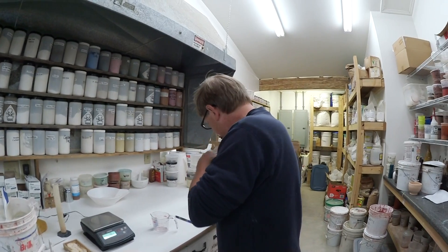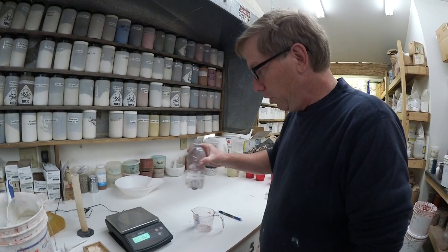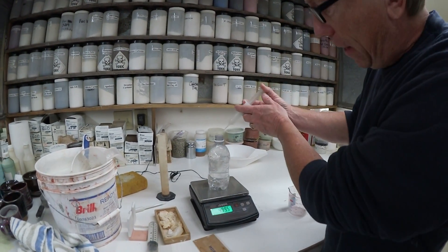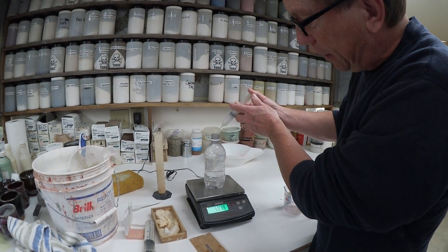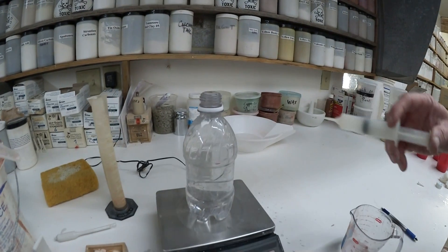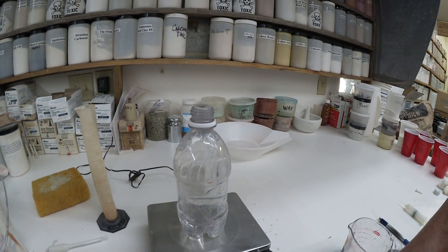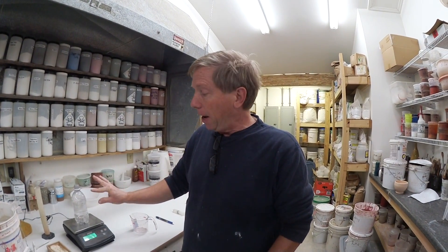Then another method — this guy liked this method. He would use this bottle, zero the scale, and then put in glaze until it formed a meniscus at the top, completely full. This was Mike Koch from Homer Lachlan. He would write the number on there — 502 — and he always knew that glaze recipe was 502, his relative amount of weight in that bottle.